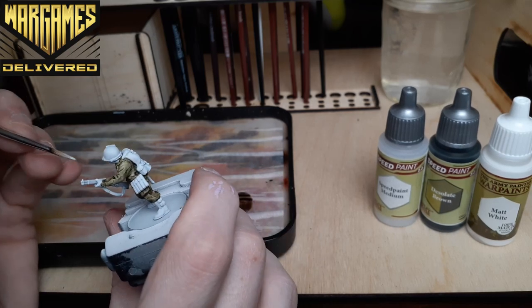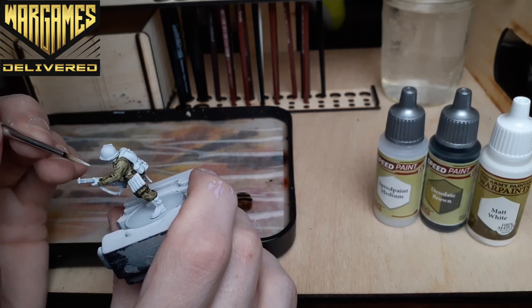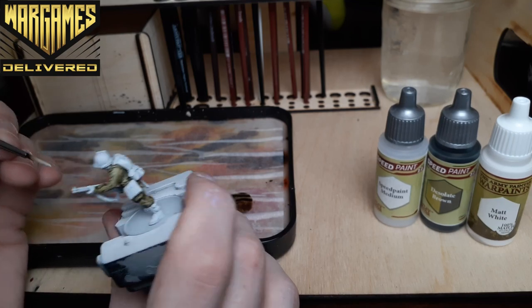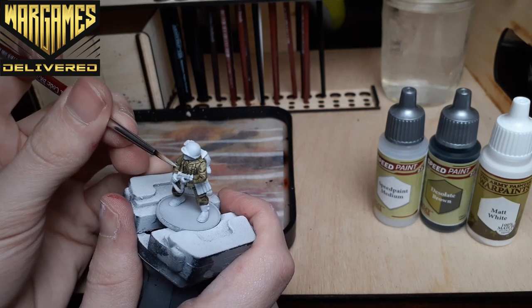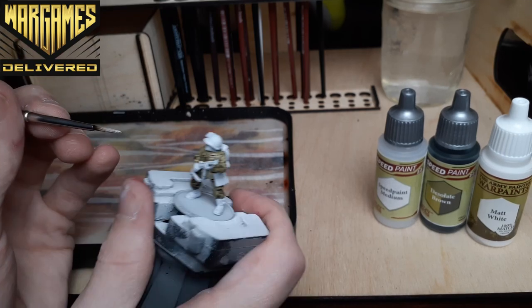Here I'm using Matte White from the acrylic line to clean up any mistakes after the previous step has dried. If you use a light gray or a tan to prime your minis, then for this step just try to recreate your base color as best as you can with acrylics.